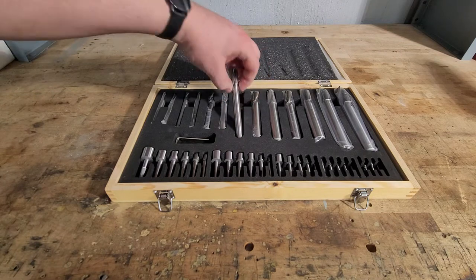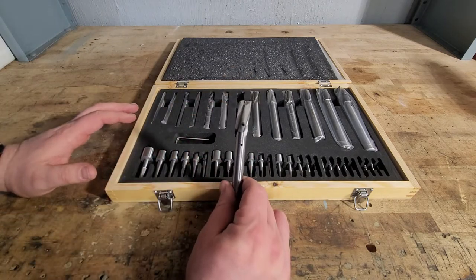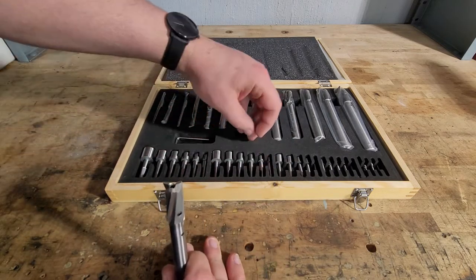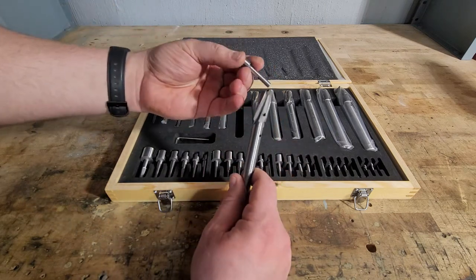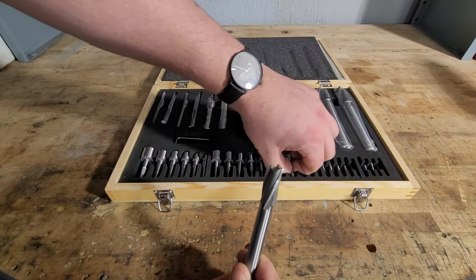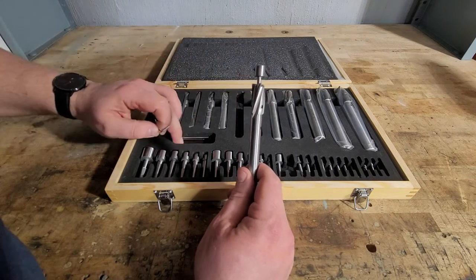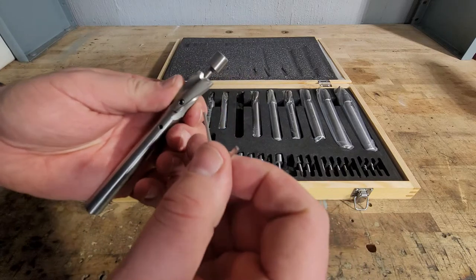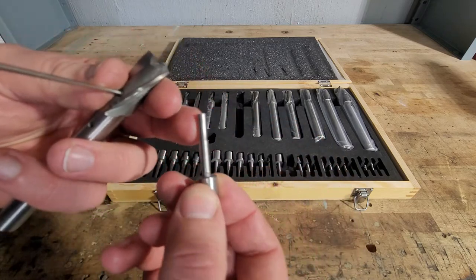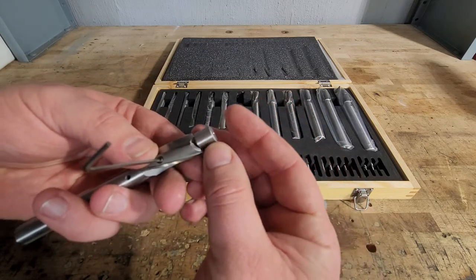They do have very nice counter bores here. It's a 39-piece with interchangeable pilots, so you have interchangeable pieces depending on the size hole that you need to drill. That's actually going to slip into there. They do come with three Allen keys. What you're going to do is put the Allen key on the set screw, loosen it up just a bit. There is a flat side — you want to make sure that flat side is going to sit right on the set screw.